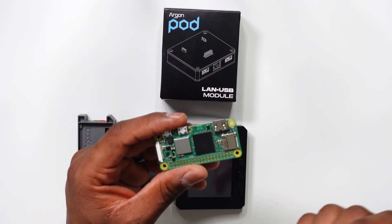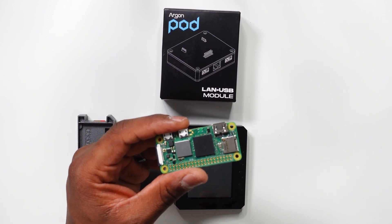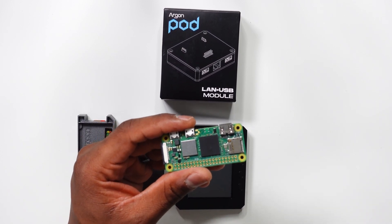How's it going everybody? I'm Jason and welcome back to the channel. This is the third video covering the Argon40 pod modules. Argon40 pod modules greatly expand the capabilities of the Raspberry Pi Zero and Zero 2W boards.